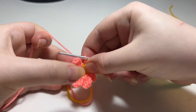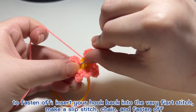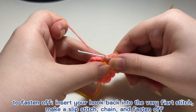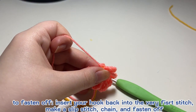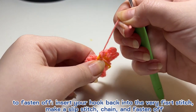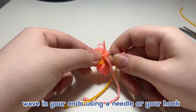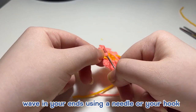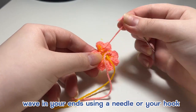After making your last and eighth petal, to fasten off insert your hook back into that very first stitch where we started working the first petal, grab your yarn, make a slip stitch, then chain one. Cut the yarn and weave in any ends using a darning needle or a smaller crochet hook. Just go through a couple of stitches so it's secure — it's an extra safety measure to make sure it won't unravel.